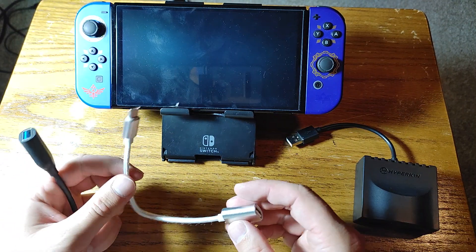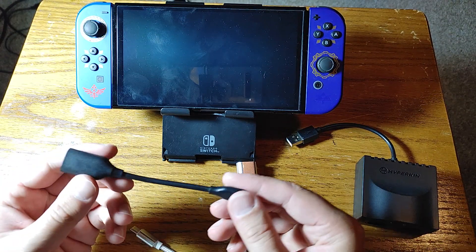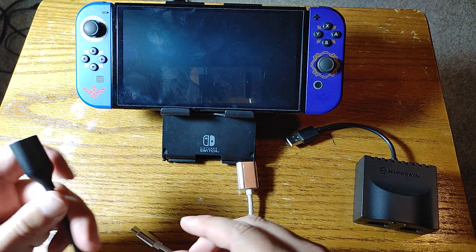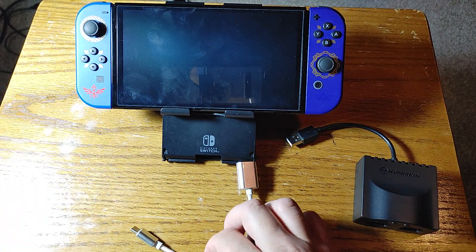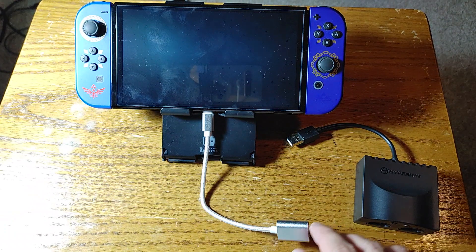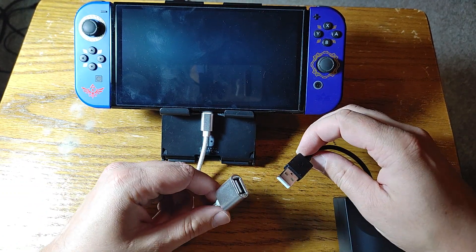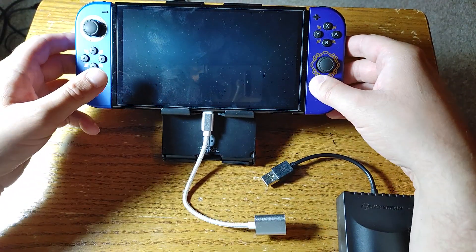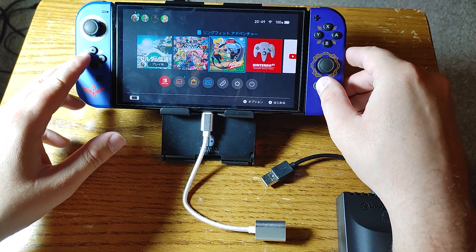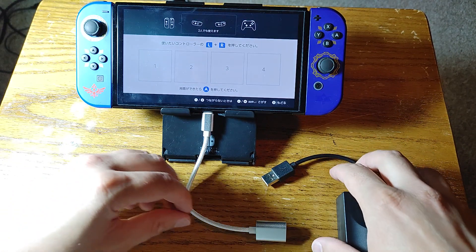I have a USB-C to USB-A adapter — this is a generic one which actually works pretty good, but I also have a higher-quality Anker one which was a bit more expensive. We'll just use this one mostly because it's a little longer and it's clearly a different color, so it's easy to tell I'm using an adapter in the video. Let's go ahead and turn on the Switch first, and then go to the controllers to see what happens when we first plug in this adapter.